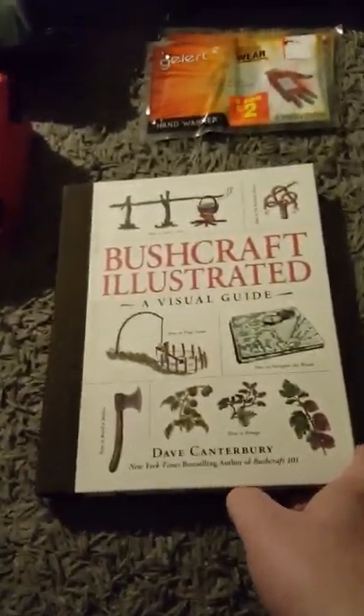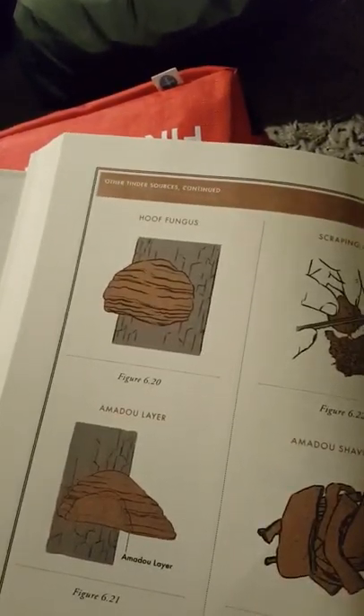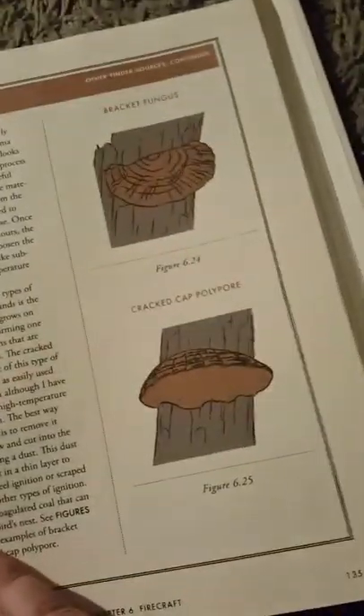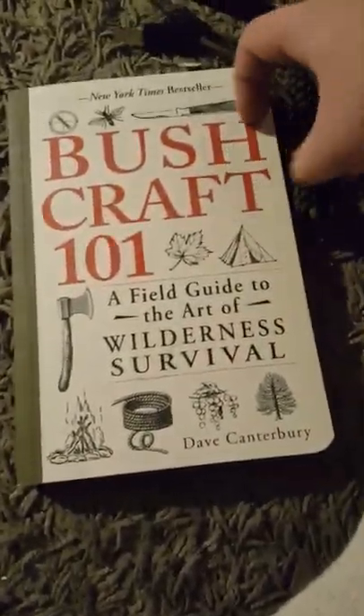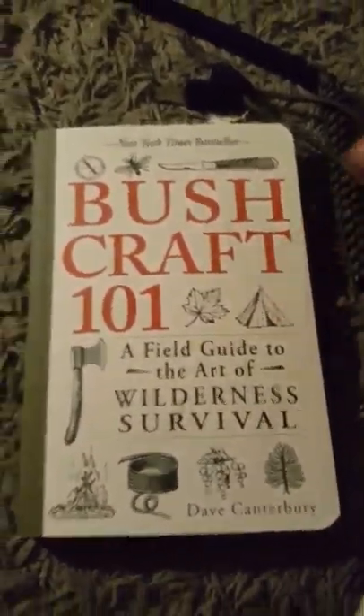I've got a couple of books as well. I was quite pleased with these — I didn't know this came as a hardback book. 'Bushcraft Illustrated: A Visual Guide.' Whole sections are dedicated to axing, knots, tarps, fires, kindling, and everything you would need. There's even a section on hoof fungus — that's a great source of kindling. Really pleased with this one boys, and the other one as well: 'Bushcraft 101: Field Guide to the Art of Wilderness Survival,' done by the same author — Big Dave Canterbury. A legend, apparently.